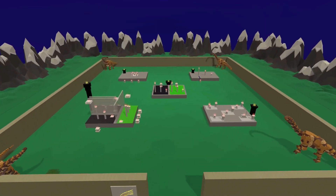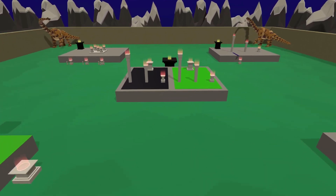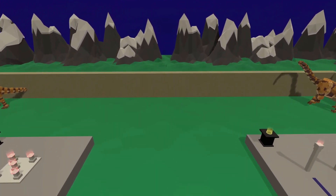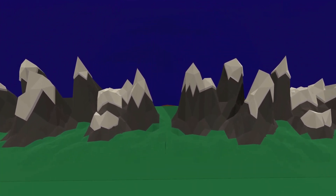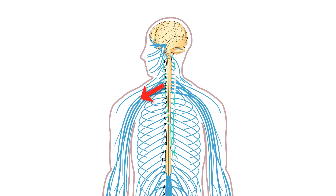This is a memory palace for the brachial plexus, built in Monk's VR. It lets you learn the brachial plexus so that you can not only recall the entire system, but also understand the connections and interactions of all parts and pieces. The brachial plexus is a system of nerves that comes out of the neck and extends down the shoulder and into the arm.